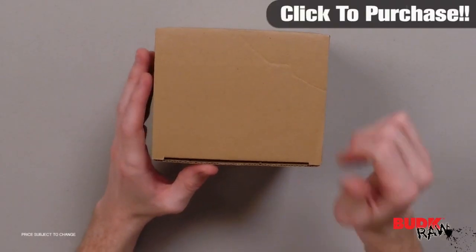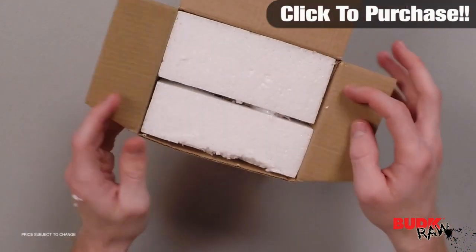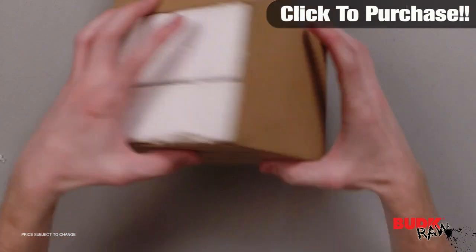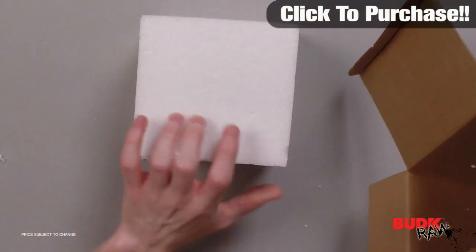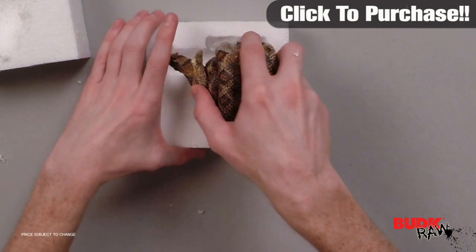Hi, I'm Doug Marchant and thanks for watching. Here we have the Rattlesnake Western Decor Jewelry Box retailing for $13 but it's on sale for $8.99. This Rattlesnake Jewelry Box is the perfect addition to your home or hunting lodge.